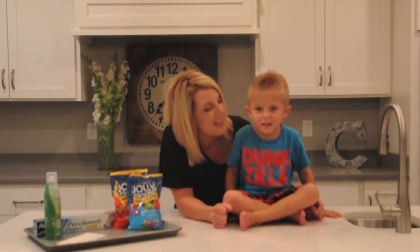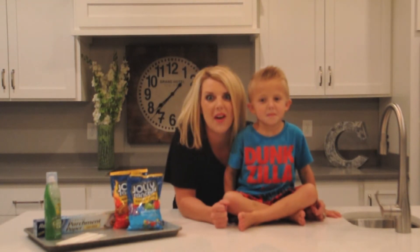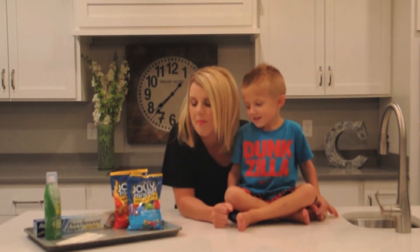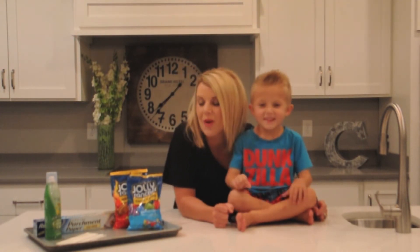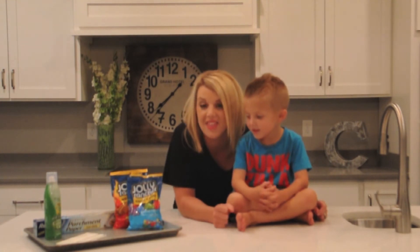Hey everyone, I'm here today with Tidy. Can you say hi Tidy? Hi. And we are here to show you how to make a yummy treat. What are we going to show them how to make? Suckers. Made from Jolly Ranchers. So we're excited to show you how to make these — they're really easy and they're delicious.